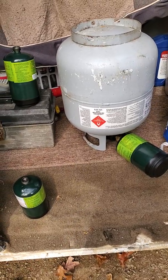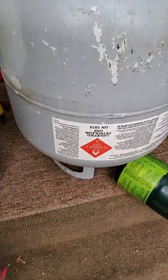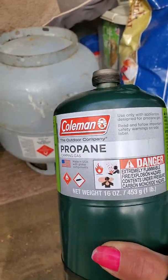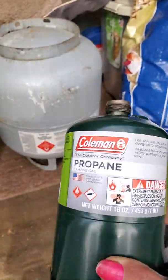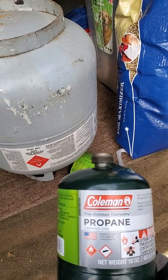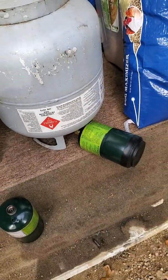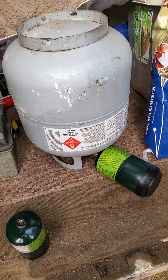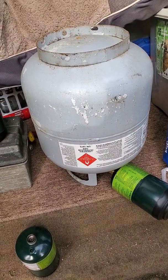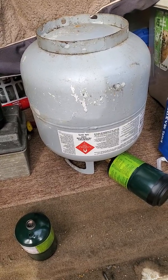This is a video on refilling the one pound containers of propane. These are Coleman — you buy them at the local Walmart or wherever and they cost like four dollars a piece, or two for six dollars and something. I'm going to show you how to refill one of these on a little 20 pound container, or a bigger one if you have it. 20 pound are easier for me to pick up and turn upside down.